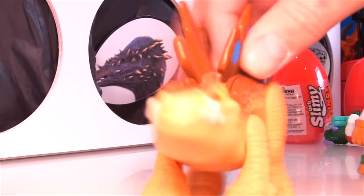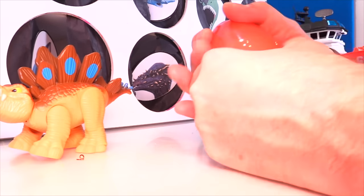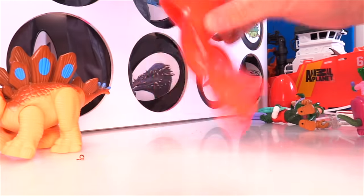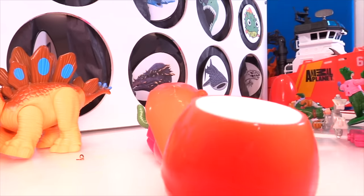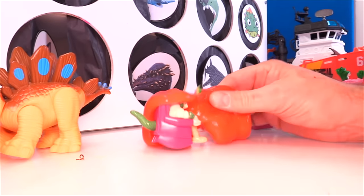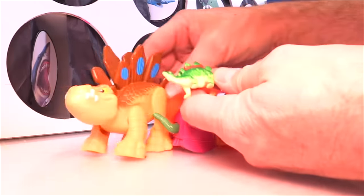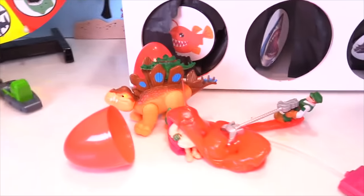Enough of that. We got one more of these eggs to open — it's going to be red slime, I bet. There it is, red slime. Don't go on Grandma Ethel — oh, Grandma Ethel got slimed! What's in here? We got another Stego. Go for a ride! Getting sick of these eggs and the slime, but whatever — it's still kind of cool. Grandma Ethel, that's pretty funny to play with.